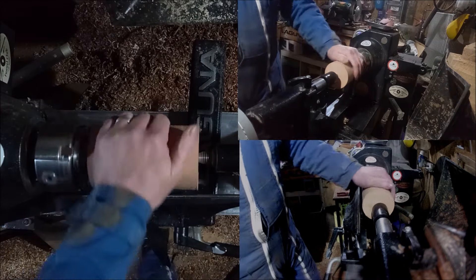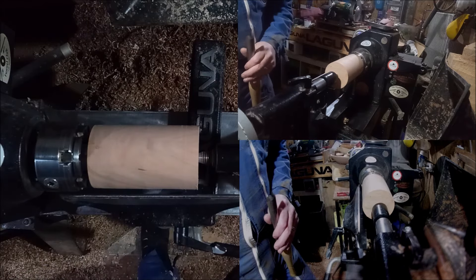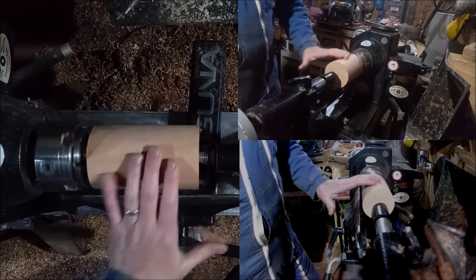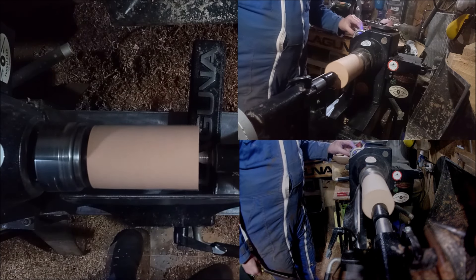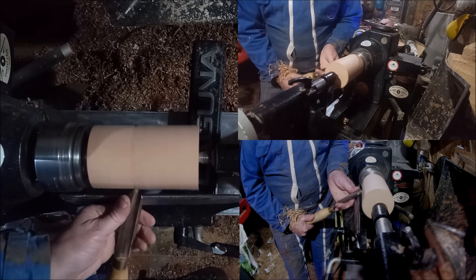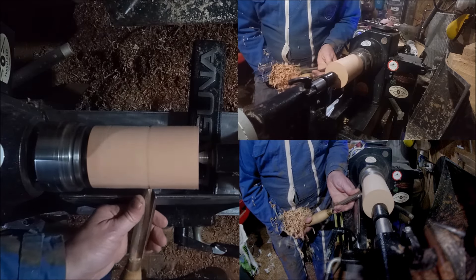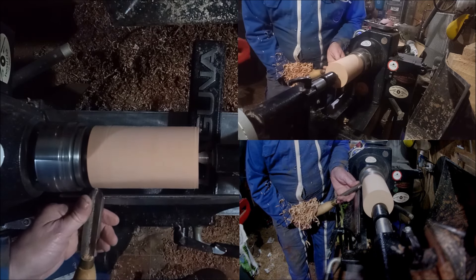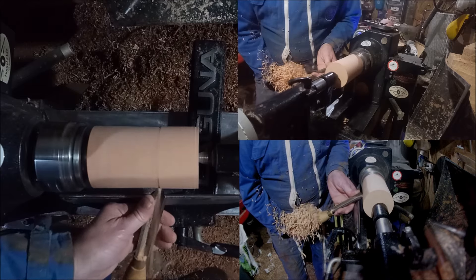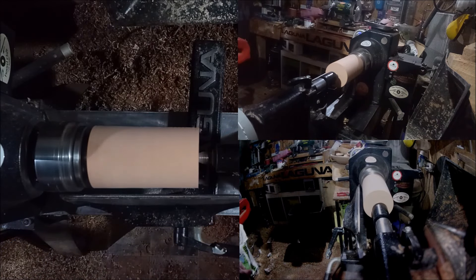I'm going to do a desk tidy. I have a couple of snowman blanks left over from Christmas, so I'm going to use one of them. It's a little bit wide for a desk tidy, so first thing I'm going to do is turn it down a little in size. The important thing with a desk tidy is your average pen is somewhere between five and a half and six inches long. So what you're looking for is something that is basically around about five inches long, and a six-inch blank at the start gives you a good place to begin.